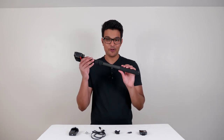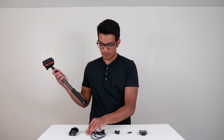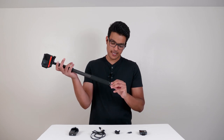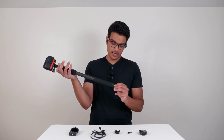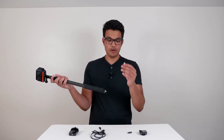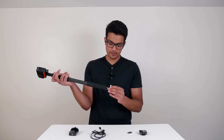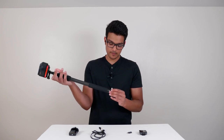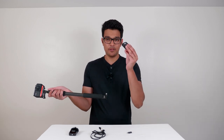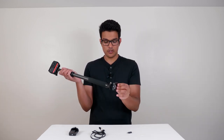I have the ONE R on a selfie stick, and I'm going to screw in the quarter-inch screw thread adapter into the bottom of the selfie stick. Then I'm going to screw in the cold shoe mount.